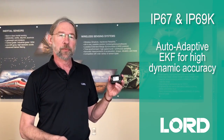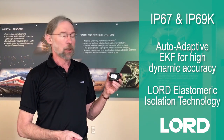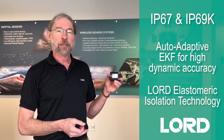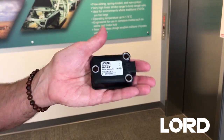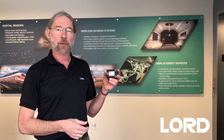It incorporates our auto-adaptive Kalman filter for incredible dynamic pitch and roll performance, along with Lord's rubber isolation technology to internally isolate our sensor from vibration and shock, making an incredibly rugged, highly reliable package.